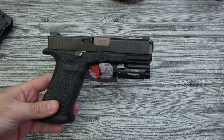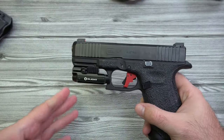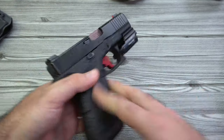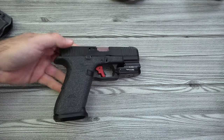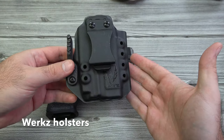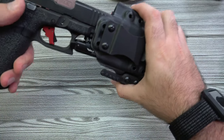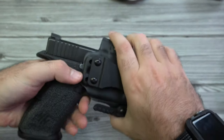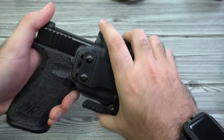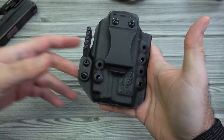Now let's look at some options for the PL Mini. These are really popular for holsters because they're so concealable and they look great on a Glock 19 sized gun. Here is a Works inside the waistband holster — slide it in, very easy, shake test shows no movement, and it slides out very cleanly. Not too bad on the wallet either.